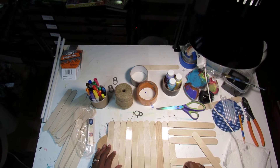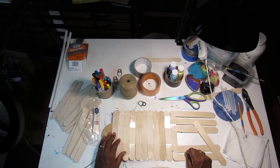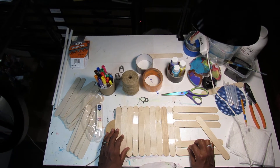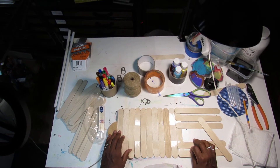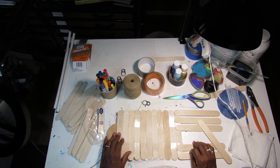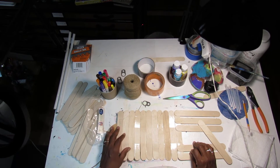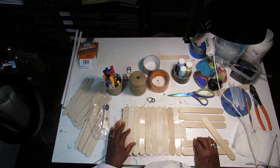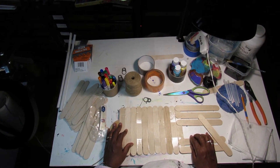Girls and boys, this is Queen Brooks from Art in the House, your Ms. Q2U artist. And today we're going to share a little project called BFA Wall Hanging — Best Friends Always.